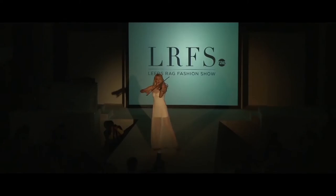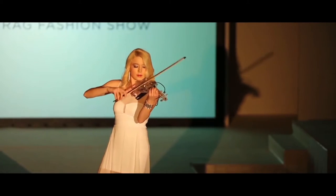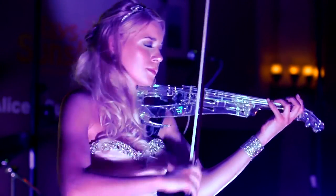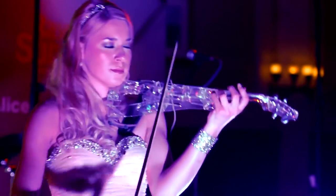Did they get made in this country? No, my classical violin was made in Poland. While my electric violin was made by a renowned British violin maker, Ted Brewer — the same guy who did the violin for Vanessa Mae. So I am playing my custom hybrid Vivo 2 electric violin.